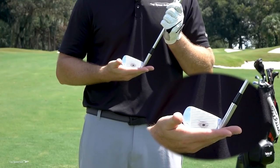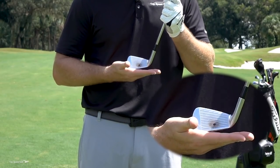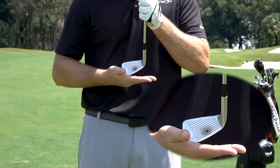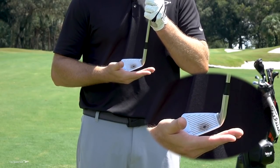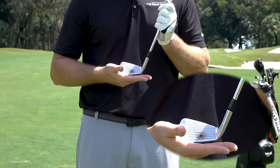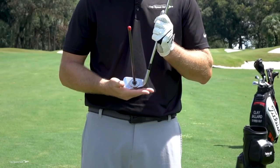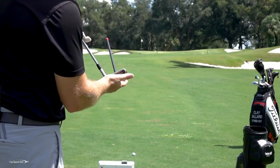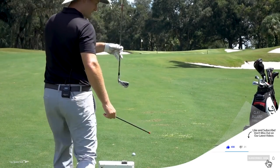Why does this matter when talking about lie angle? One of the most common things I see is players coming into contact with the toe going down. If I let that toe come down — imagine coming into the ball toe-first — look how much higher off the ground that black dot is. It's no longer close to the surface. On a tight lie with the toe down, there's no way to make contact on that black dot — it's going to be thin every single time because the sweet spot is lifted off the turf. It's also going to affect shot direction: with the toe down, the face points to the right. So a lot of players who struggle with blocks to the right and slices are often experiencing toe-down at impact.